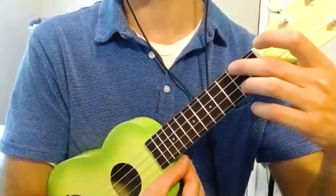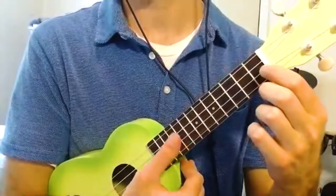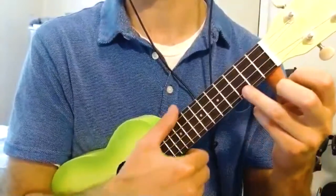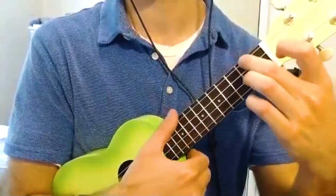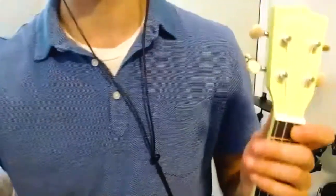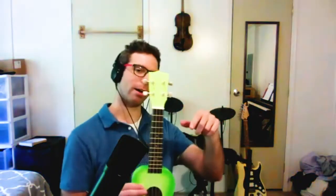I'll go to A minor by moving this finger down one, then I've got my F, then go back to the beginning. There are so many cool things we can do with those four chords — later on in the next couple of classes we'll cover that.